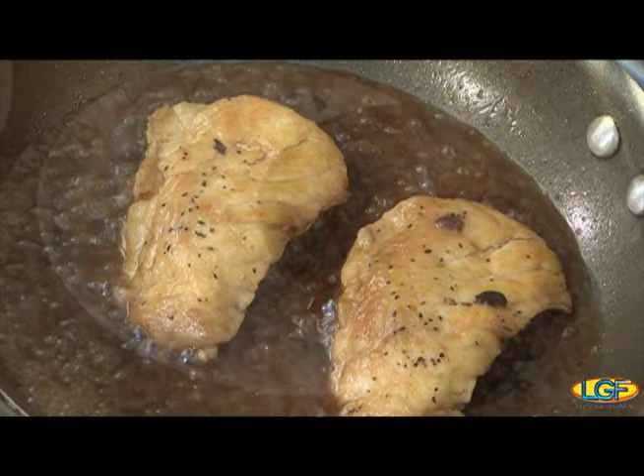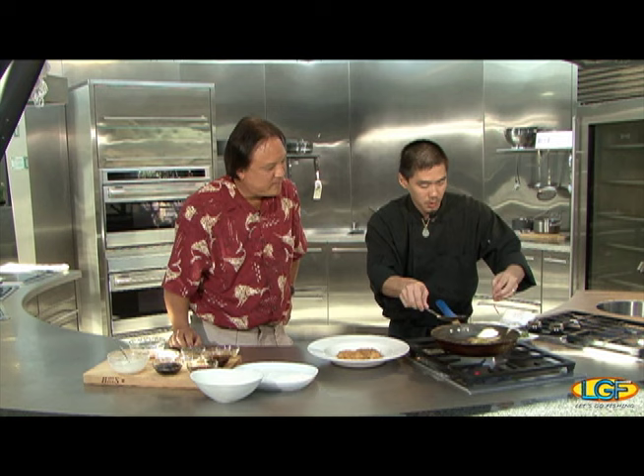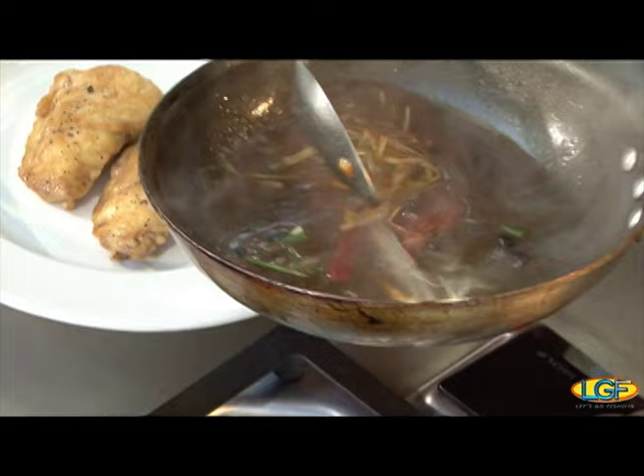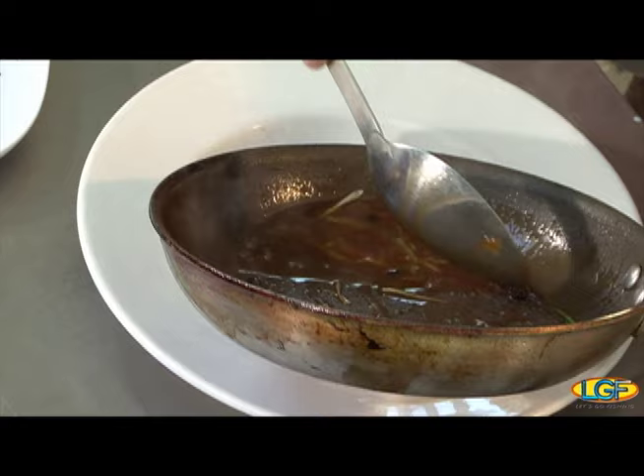Our fish is done. I'm going to take it out to the plate — pop our two fillets down. Then to this we're going to add a little bit of green onions, ginger, and some red and green bell peppers. Let the flavors cook together for a little while, and from here we'll just pour this right over the fish.